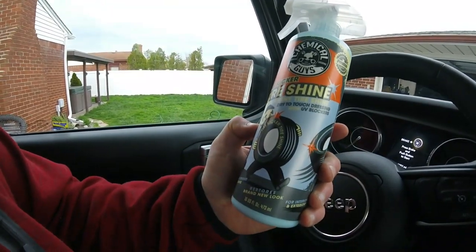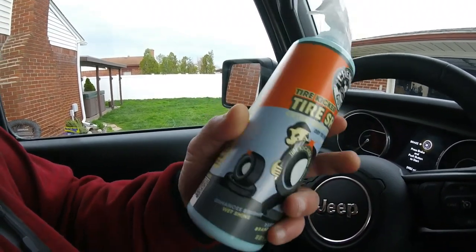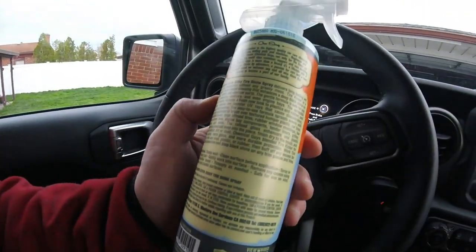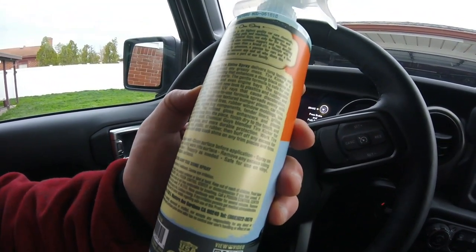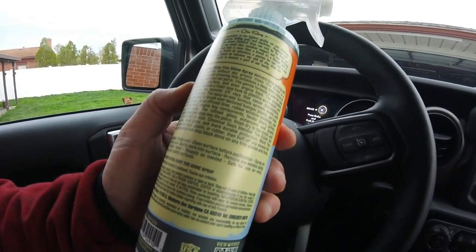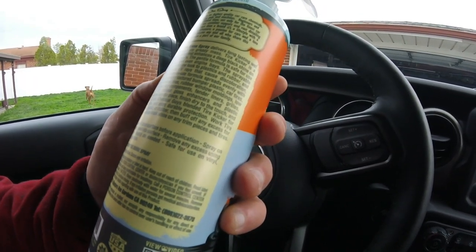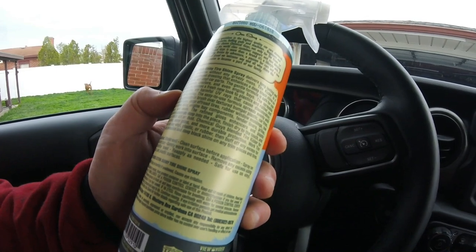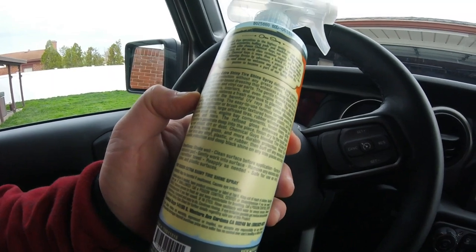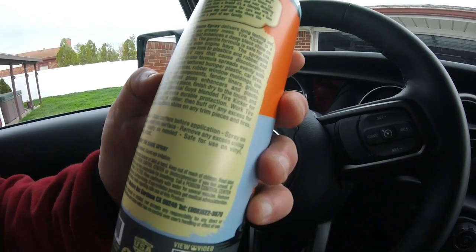It says 'extra shiny tire, dry to the touch dressing with UV blockers.' It delivers long lasting wet shine and protection without any greasy mess. Tire Kicker is a spray-on water-based dressing that gives a deep black shine on plastic, rubber, and vinyl car parts. The gentle formula is safe for use on car interiors and even engine bays.